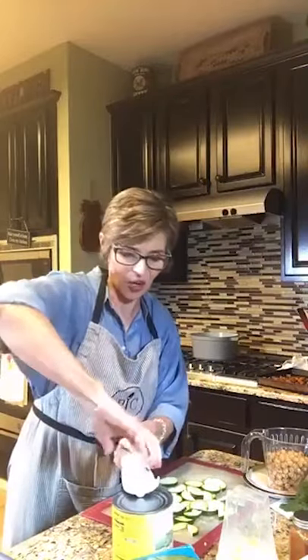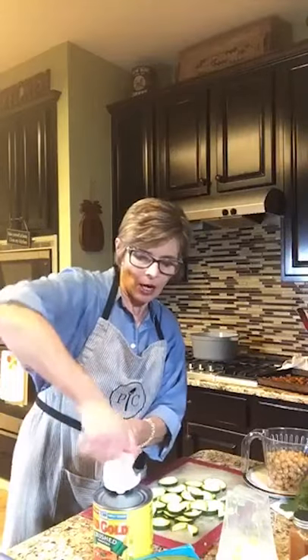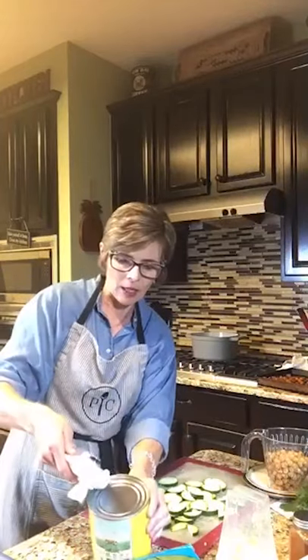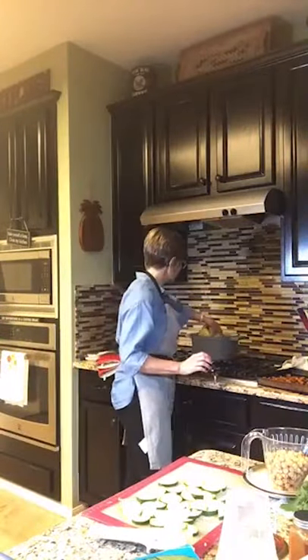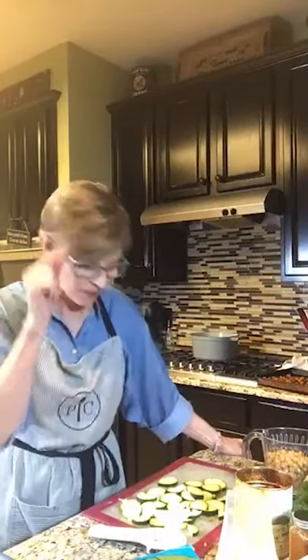The next step is to add a 28-ounce can of crushed tomatoes. I'm going to use my wonderful smooth-edge can opener — go around and around, feel the loosening and the tension, sometimes hear a little pop, and get the lid off. I'm going to add the crushed tomatoes. As I always say, I love the way this style of cooking works when you just dump everything in the pot — that's the best thing!